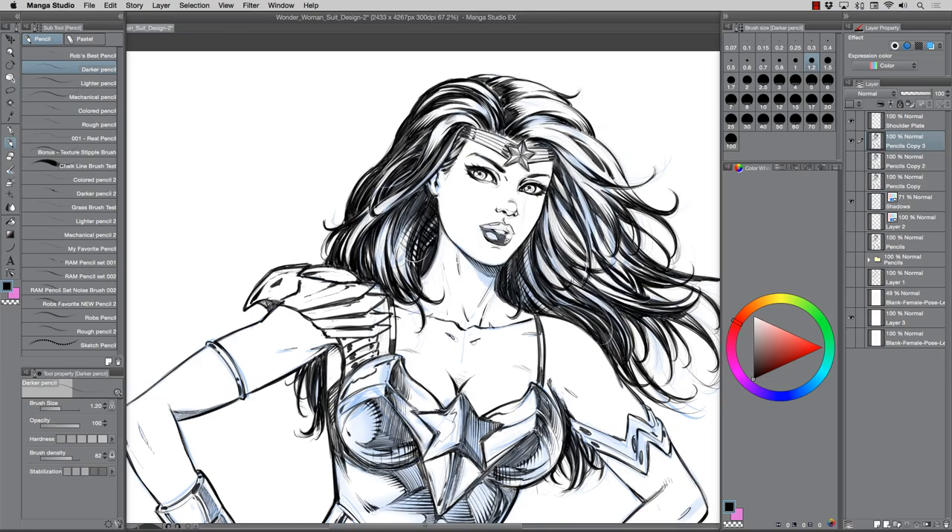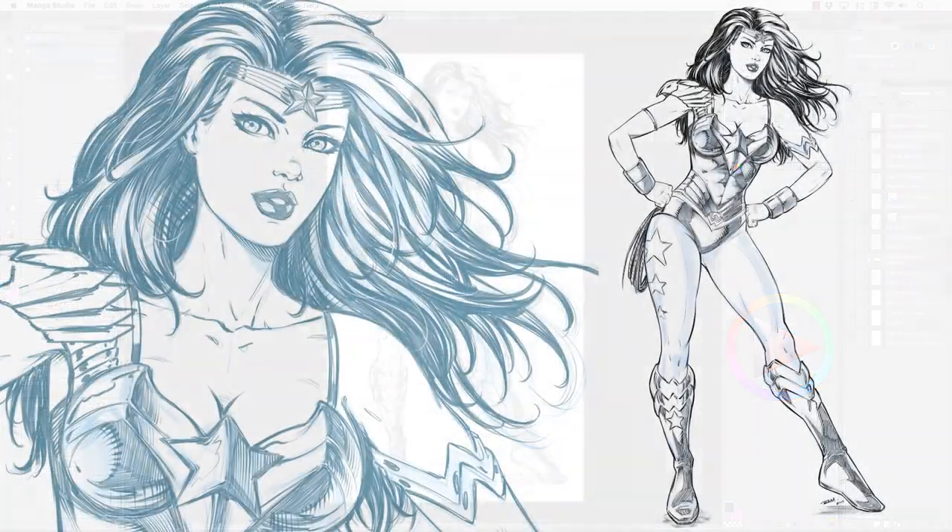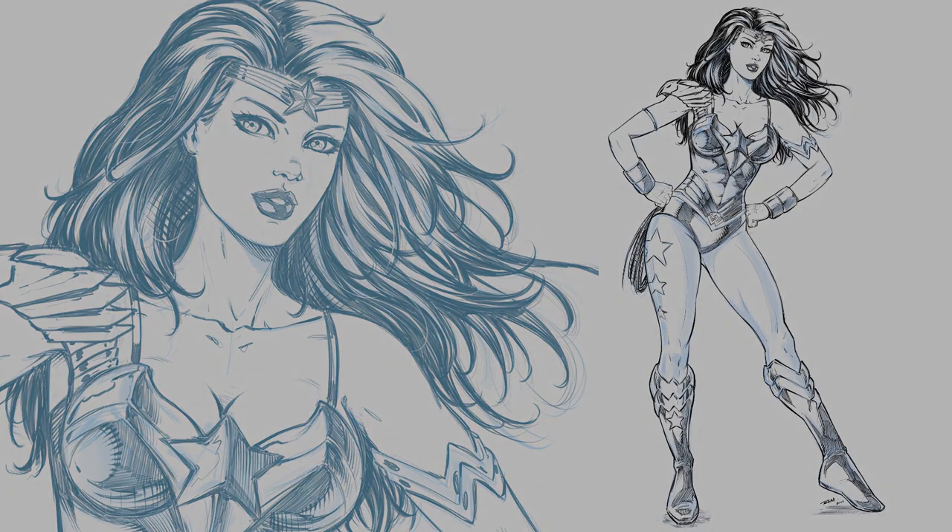I'm just wrapping it up now, tightening up some of the edge work, giving it a little more line weight, darkening the lips, and getting ready to sign it. I'd love to know what you guys think of this video and what you'd like to see in the future — I'll get that on the schedule. If you do your own depiction of this, I'd love to see it too, so make sure you tag me in the post — tweet it, Instagram it, whatever's cool these days. As always, keep drawing, keep having fun, and I'll talk to you soon.